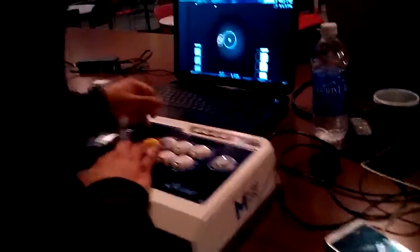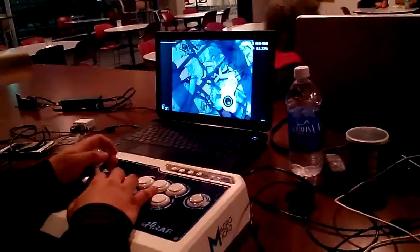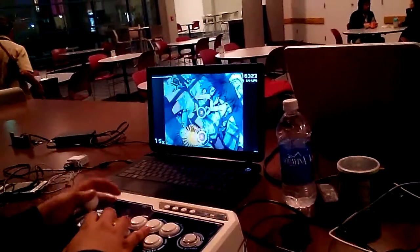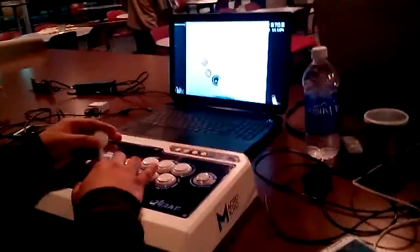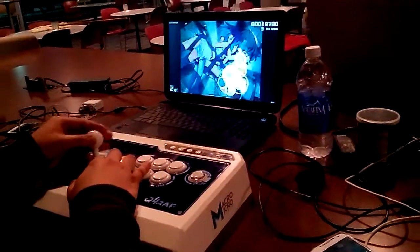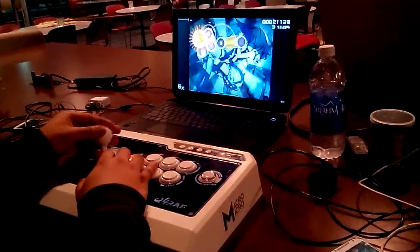No, you're spinning the wrong way! Oh shit. Come on, you got this. You got this. Come on. There you go. You got this. Come on.